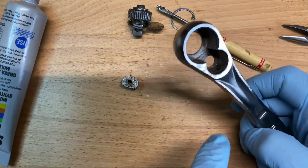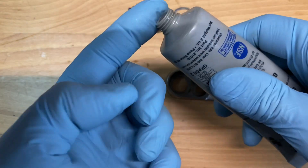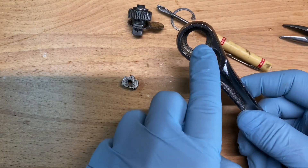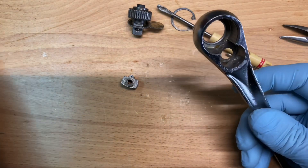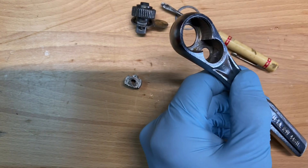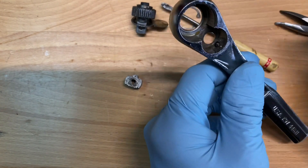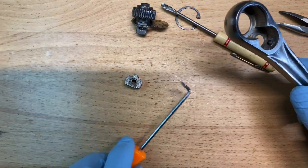Once you have it in pieces and you're getting ready to put it back together, get the spring back inside. Then what I do is take a glob of super lube and just kind of set it right in there on the top. What that does is it lets me set that ball bearing in there and it'll hold it in place.